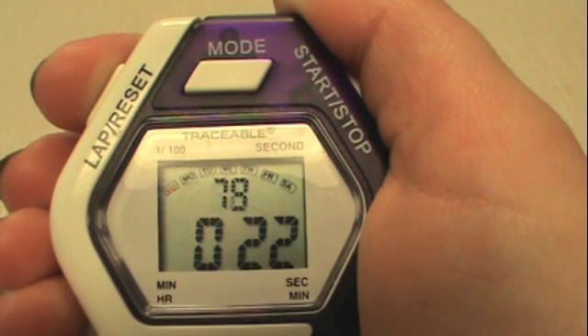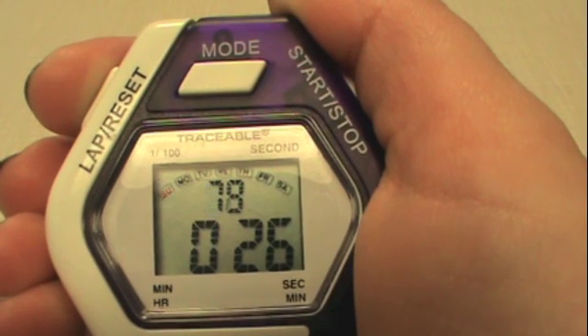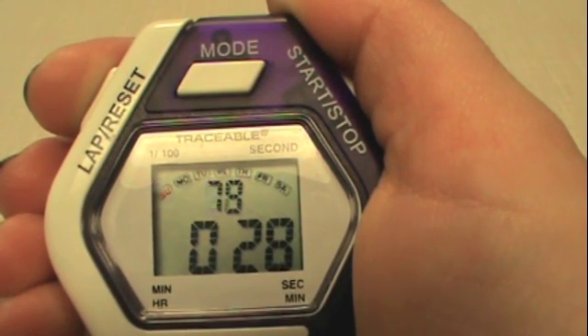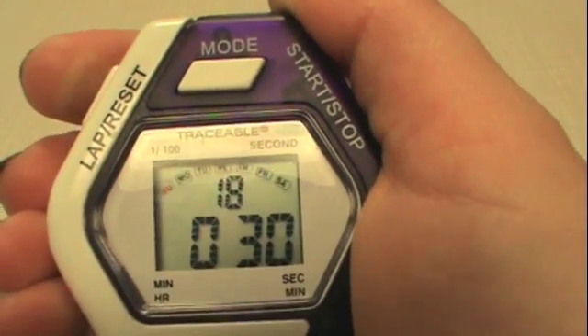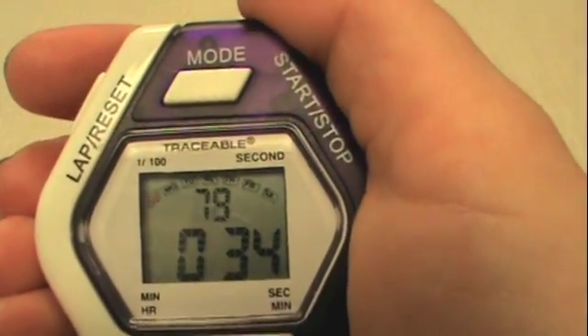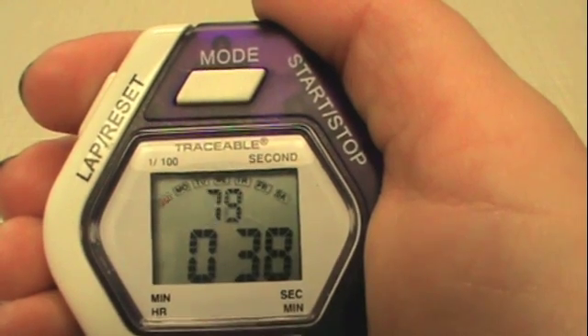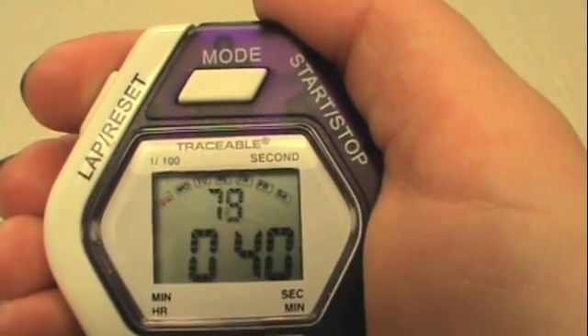If we press the lap function again, for example at 30 seconds, we can record 30.18 and continue counting. The lap function keeps accurate timings while also allowing you to record times to two decimal places.